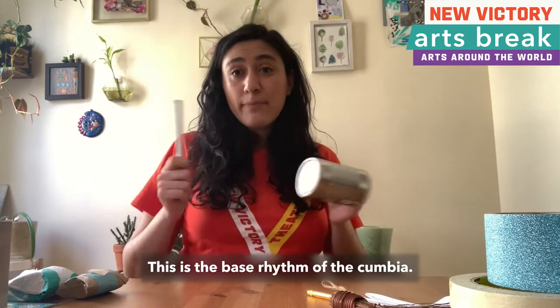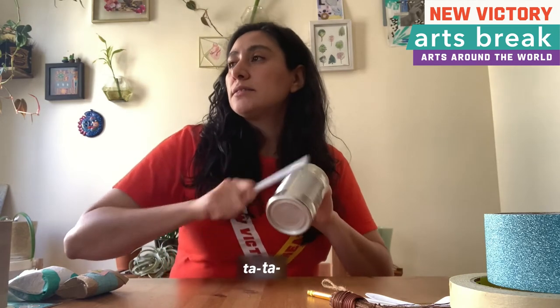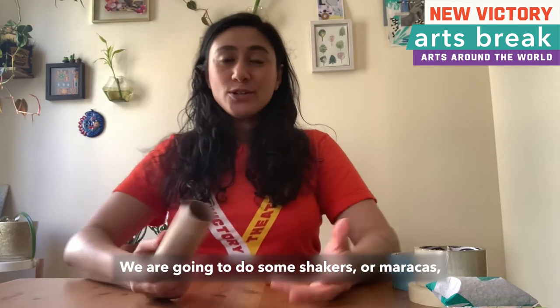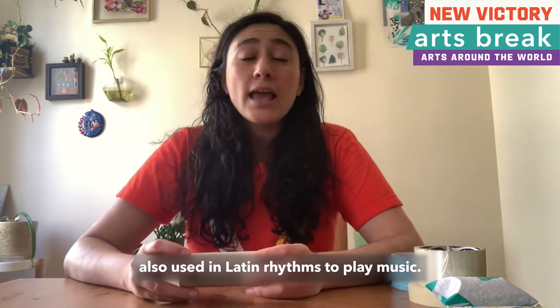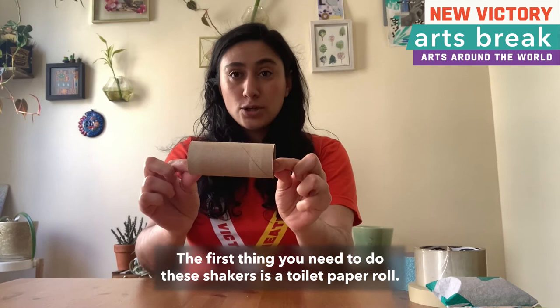This is the bass rhythm of a cumbia. We are going to do some shakers or maracas, also used in Latin rhythms to play music. The first thing you need to make these shakers is a toilet paper roll.